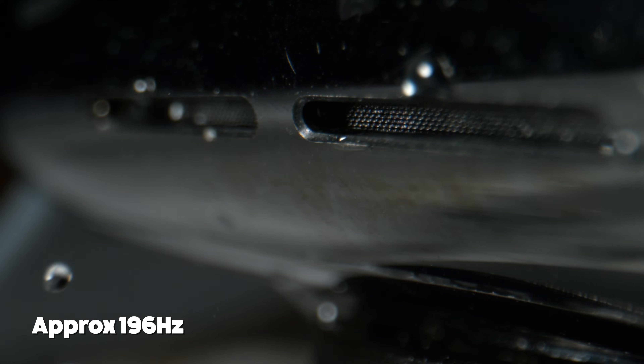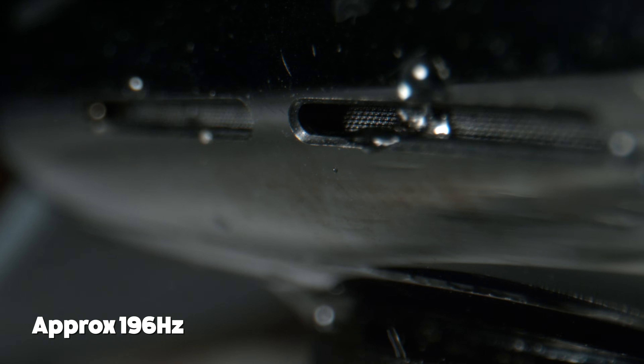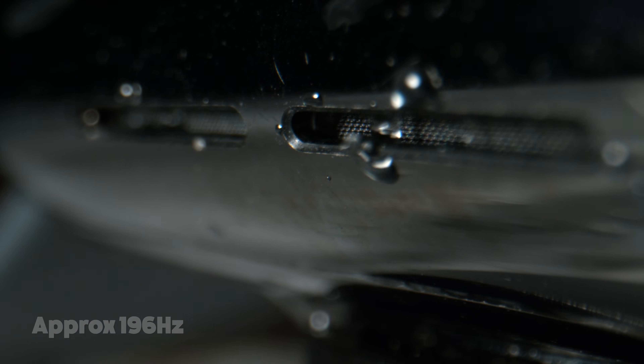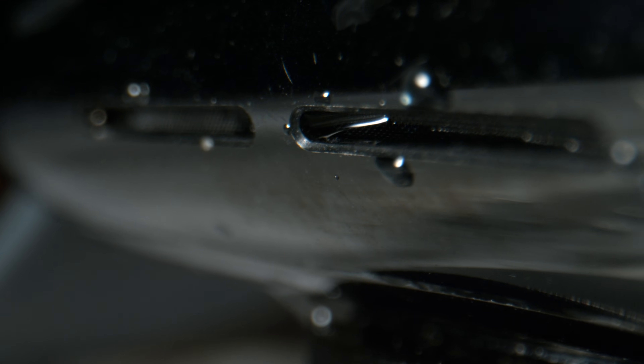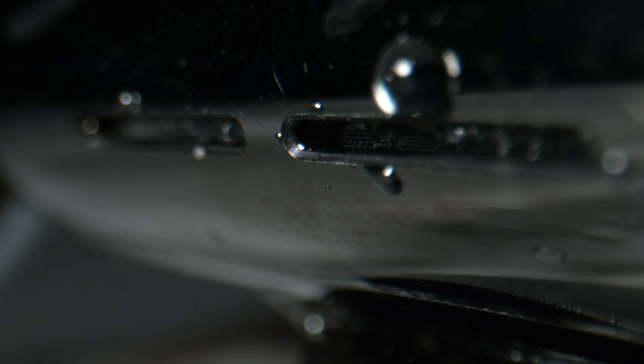I was immediately blown away at how much water actually came out in this shot. It's mainly just because it's macro — to your eye, when you're looking at it in real life, it doesn't look like that much comes out. After the initial burst, it actually looks like a lot of the water gets trapped; it's trying to get out, but then gets sucked back in by the speaker retreating. So what it does is it stops, allowing the water to settle against the back of the speaker, then starts again, which causes another burst of water to fly out.